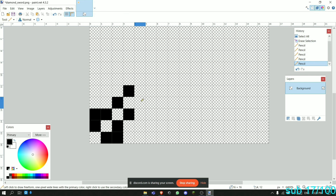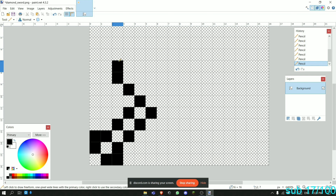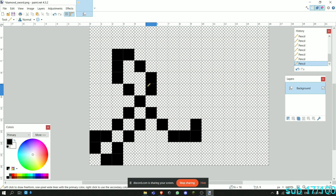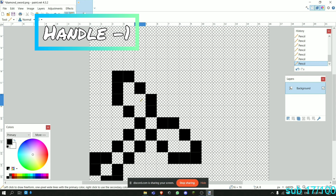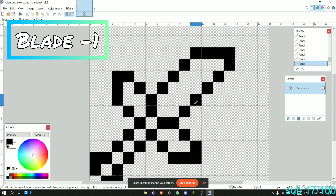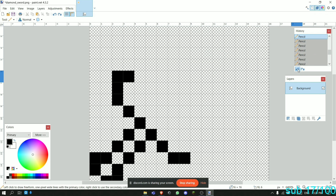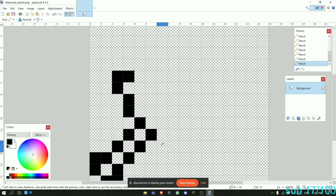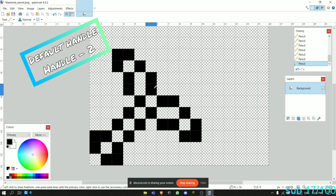We're going to make the handle — go three pixels up, one pixel like this, then one more handle section like this, and do the same on the other side. So we have the handle right here. This part is the handle, this is the pommel — I forget what the other part is called. Then we're going to make the blade shape. There's another type of handle I'll show you too — it goes like this, then like this, and this is the default Minecraft handle.